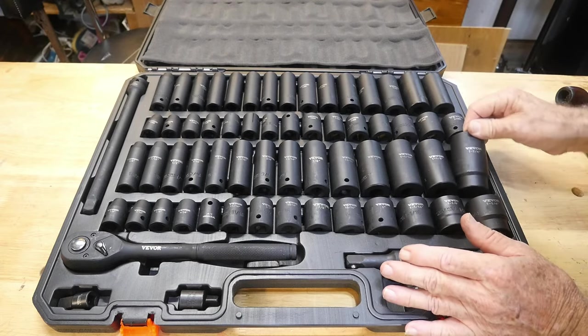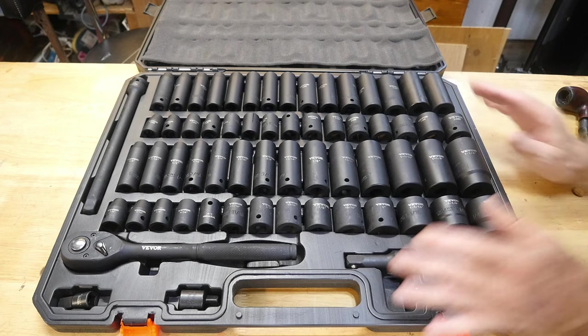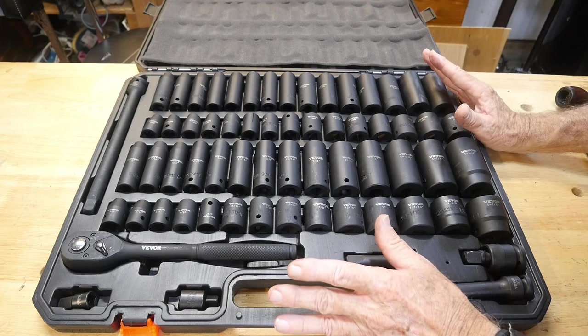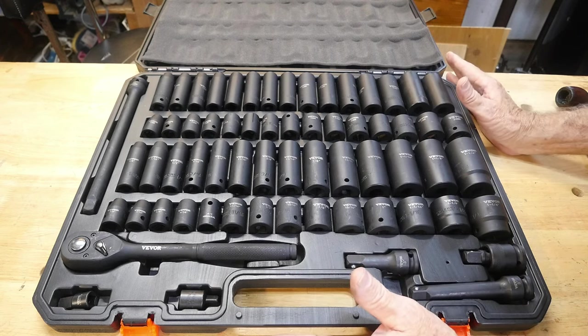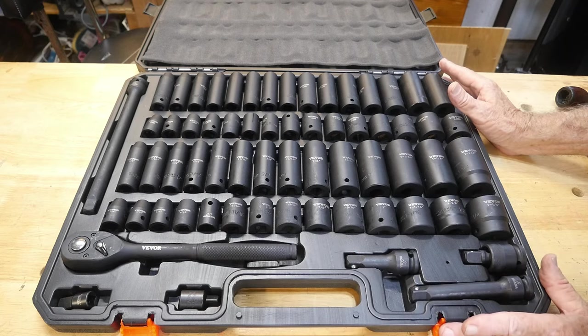I've had crazy cheap sets with weird socket configurations show up before, but the price on this set is so low it's absolutely insane — for this big a set of impacts with all those sockets plus all these accessories, that price is absolutely stupid good.